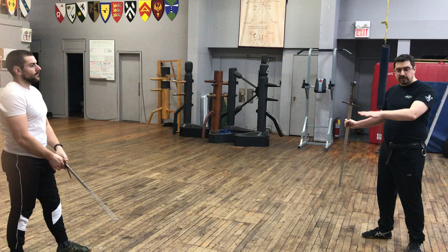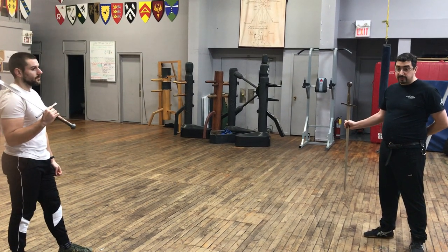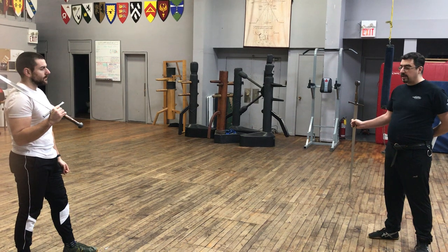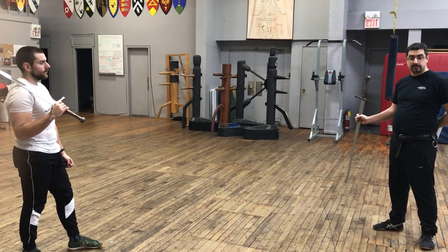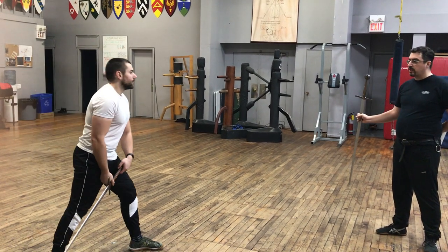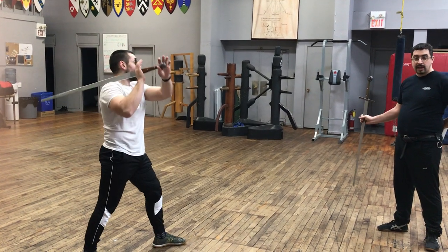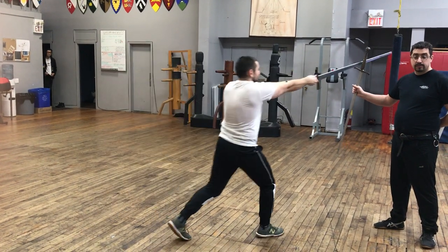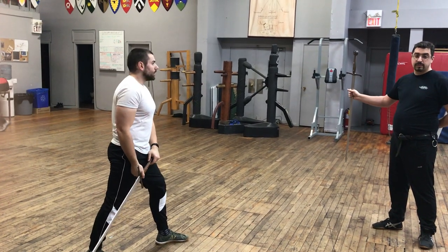You can increase the difficulty by doing a bunch of things with the target. The first thing could be moving the target up and down really slowly. So you can do any one of those thrusts as the target is moving up or moving down. That's making it, obviously, more difficult.